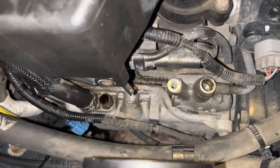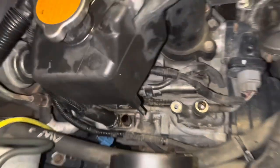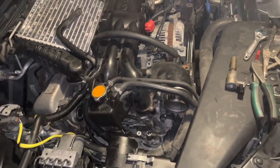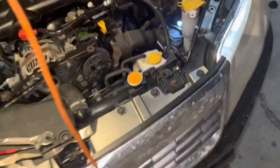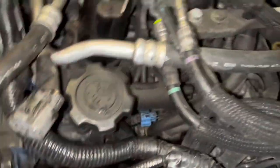I think the guy's name was Pine Ridge that I'd followed a little bit online — he made it look quite a bit easier because it was a different model than I'm working on. Mine's a 2009 Forester XT with the turbo, so it's a bit more involved.